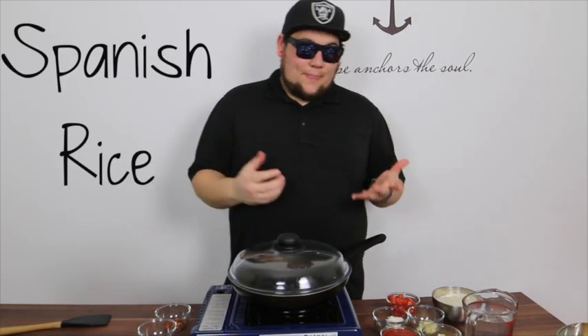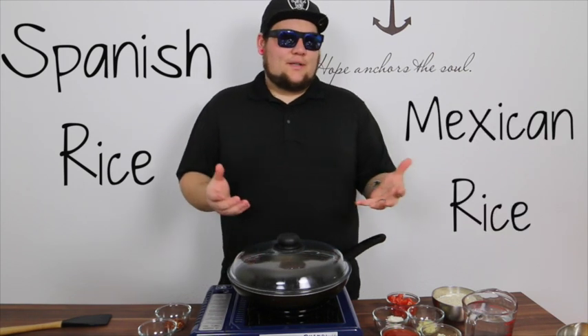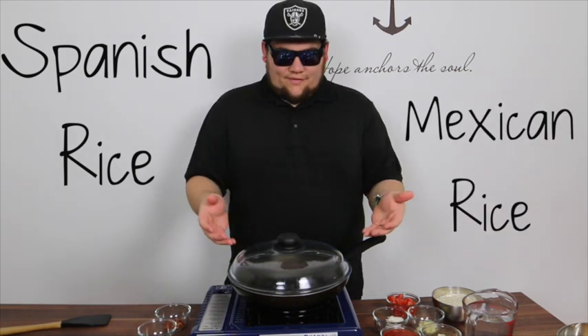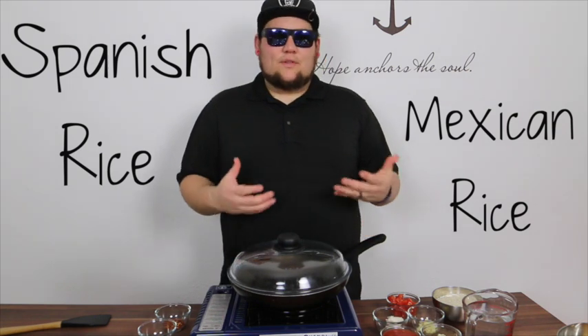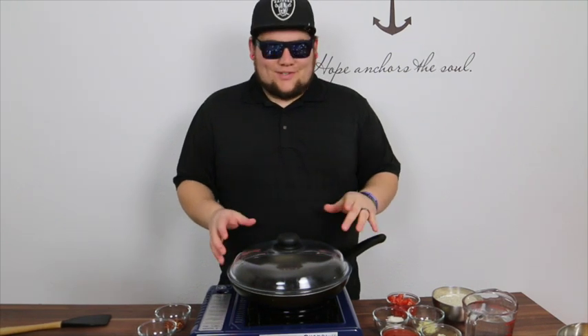Hey guys, so today I'm going to be making Spanish rice. I call it Spanish rice. Some people call it Mexican rice. I'm not sure if it really matters. My family grew up calling it Spanish rice, even though we are Mexican. Anyway, this is what we're making today — Spanish rice.